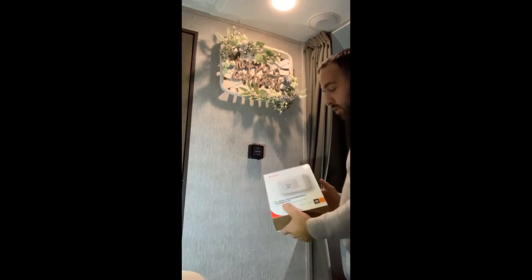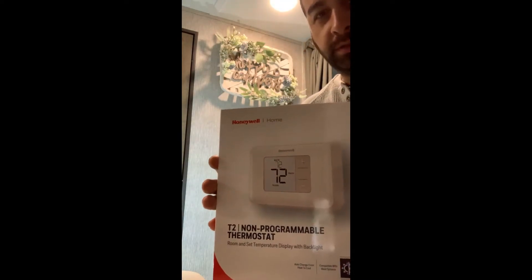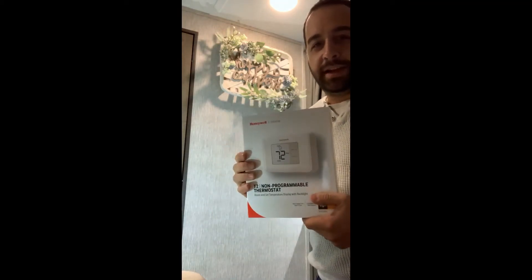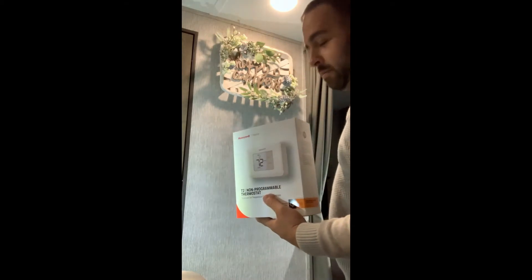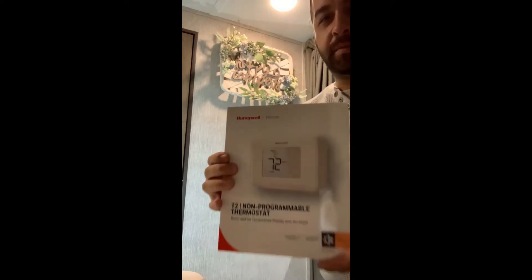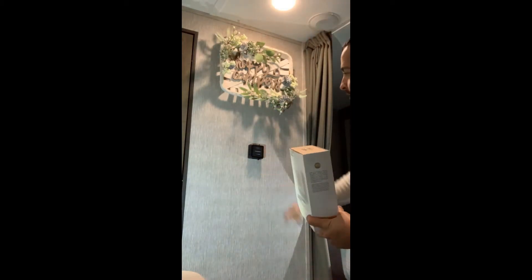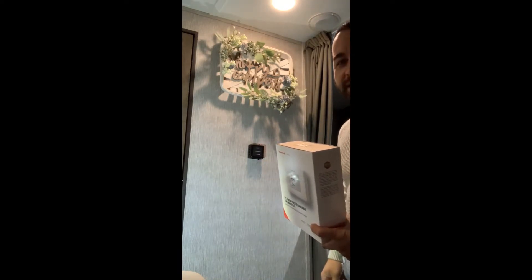First off, I'm going to start by showing you the thermostat I bought. It's a pretty simple, non-programmable one, because I'm not going to be living here full-time. And if I wanted to change it, I could easily just get up out of my bed during the night and change it real quick. So I got a simple digital one — nicer looking than the cheap dinky little medic thermostat that came with it.